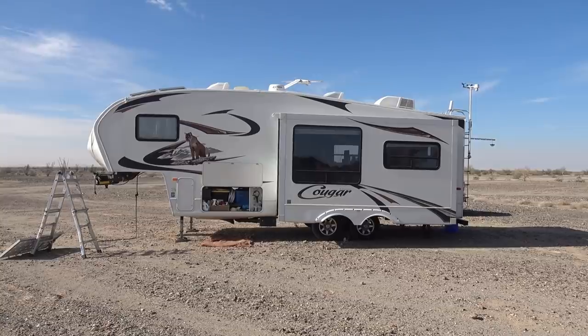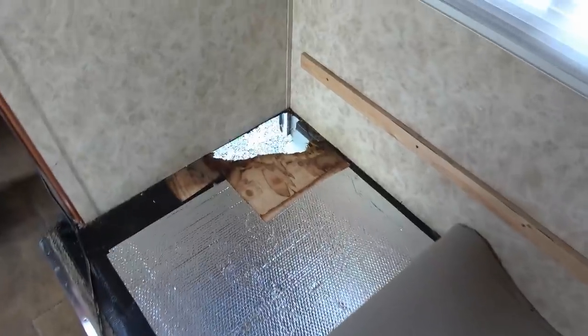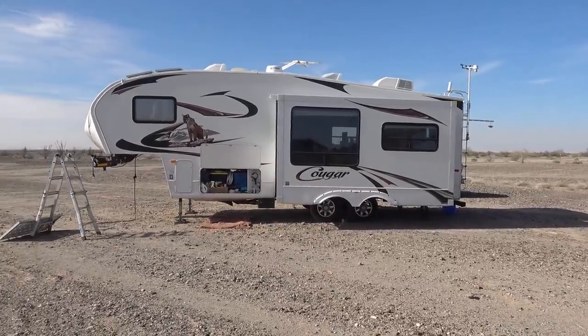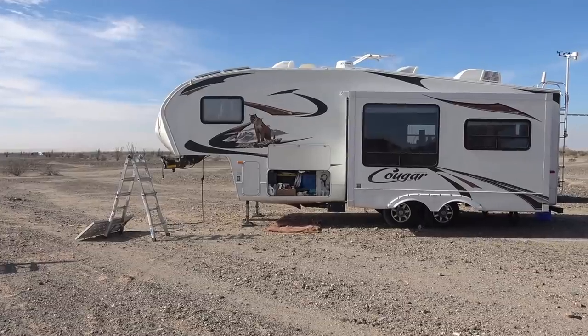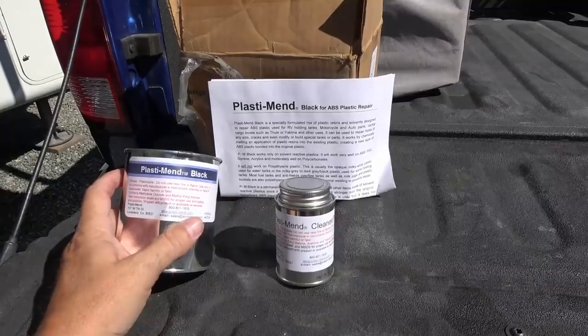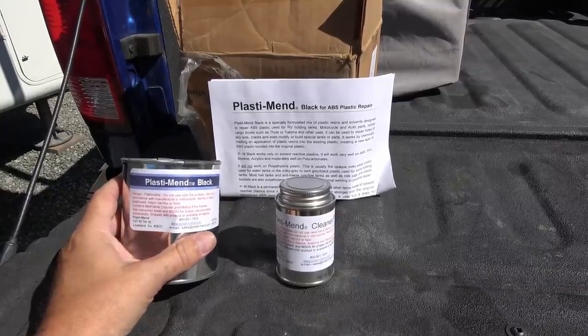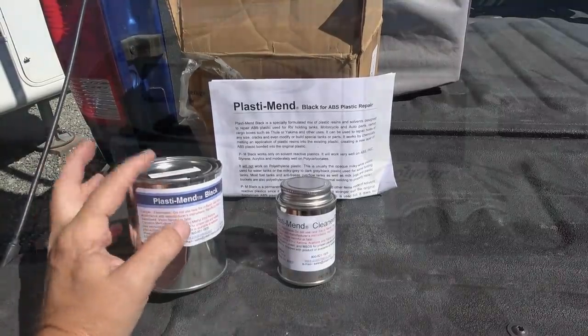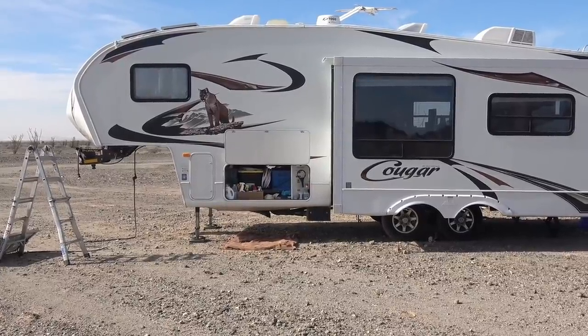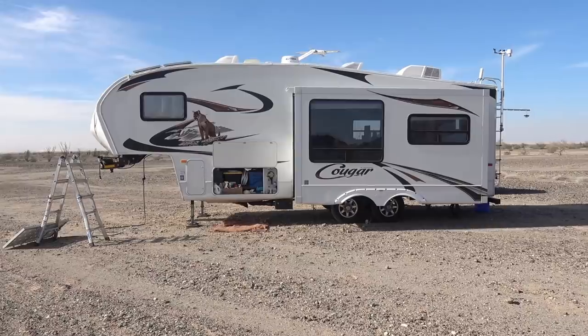Two big ones I'm going to start with are the slide. This summer I discovered part of the floor had rotted and was getting really mushy in that corner, and I think I caught it in time before I had to replace the whole slide floor and did a patch job. Also I've been having chronic troubles with my waste tanks — the black and gray had a crack in the corner. I used a product called PlastiMend the year before last and it worked, but every month or two it would crack again. So I've tried a different product this time.